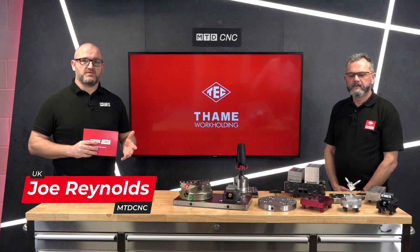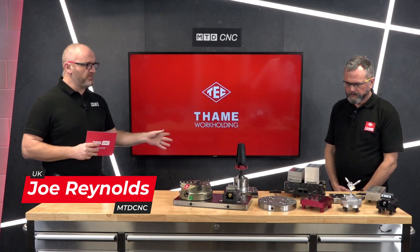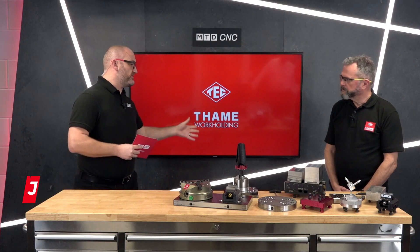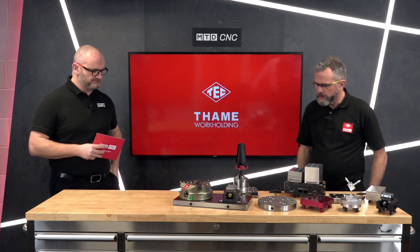People watching at home may have come across zero point systems and base plates before. Today we're with Mark and we're going to be talking about Solid Line and the products you can use with it. Welcome Mark — just tell us about some of these please. Thank you very much for giving us this opportunity to show our customers what's available from Tame.